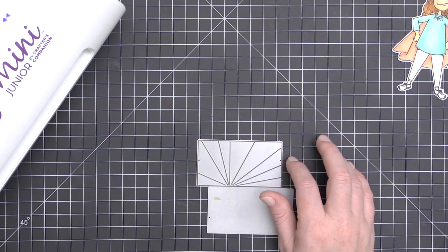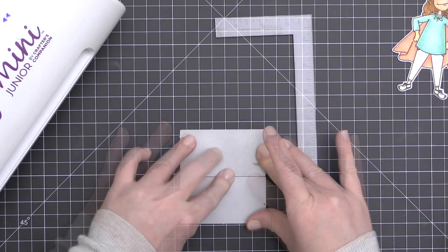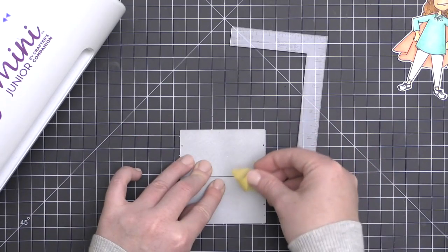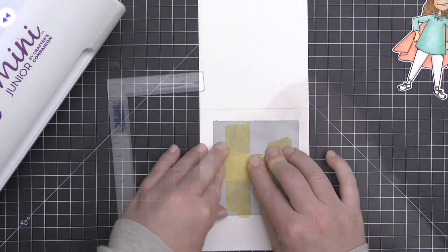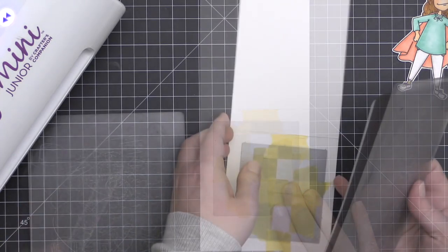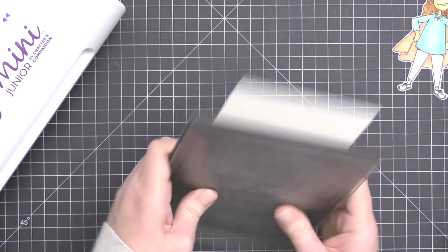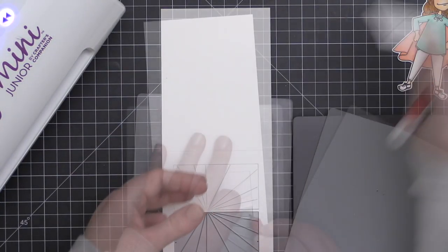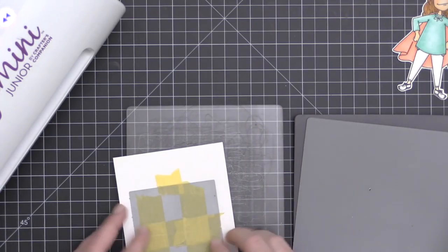Now let's move on to the actual topic for today, which is windows. My first idea for a window card is to frame up your focal image. I'm using the Silver Linings die set from the Essentials by Ellen line. I'm taking both of those radiating ray type dies and holding them together because I want to cut them as one large window from my card base — this will leave a rectangle-shaped window. I'm popping out the pieces it cut, which are those rays.